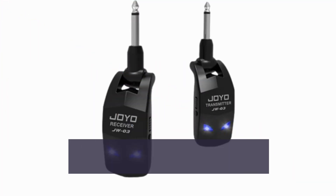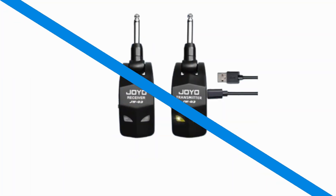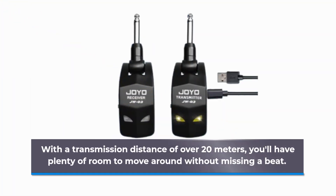It boasts low noise, low latency, and zero interference, allowing you to perform with confidence, even in challenging environments. With a transmission distance of over 20 meters, you'll have plenty of room to move around without missing a beat.